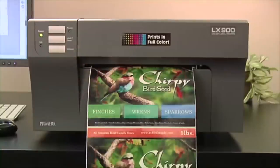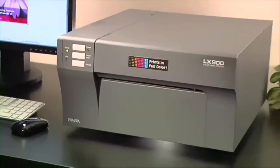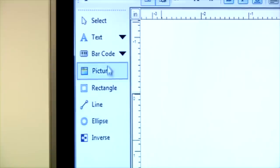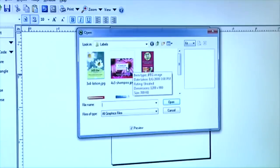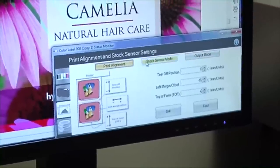One of the best things about the LX900 is that it gives you the flexibility to customize your labels at any time. With the included software, you can design your own labels, make quick changes, or import entire labels that were created in another design program.